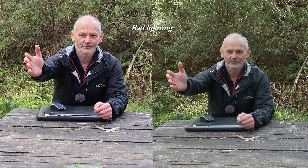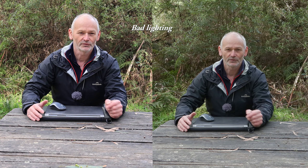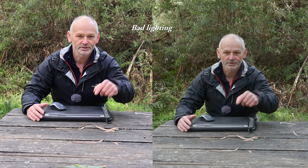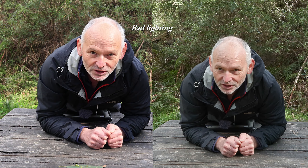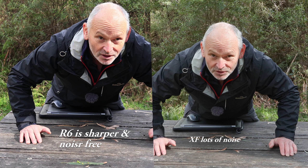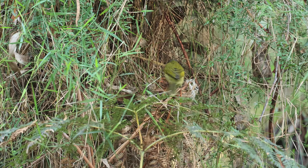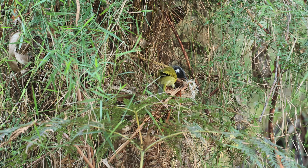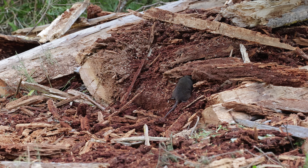On this side we have the R6, and on this side we have the XF605 in full quality. When the weather is overcast I go for the R6 because these two XF cameras just aren't good enough in low light. The R6 just absolutely kills them.